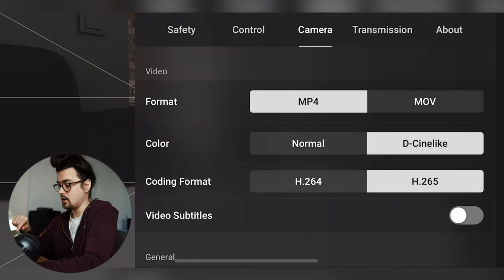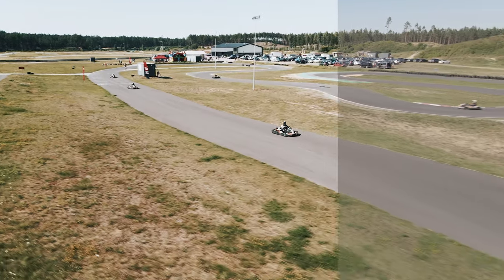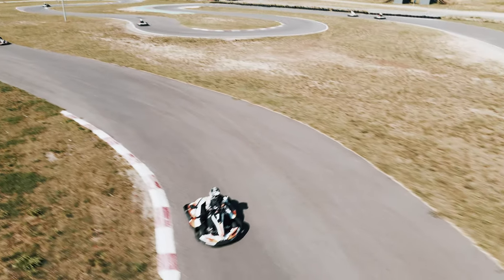In the camera section, I usually record in MP4 and in the cine-like profile, but only when I'm not recording in HDR — because HDR mode is automatic. When I don't record in HDR I use cine-like because I like to color grade my footage myself. I use my own LUTs and like to tweak the colors. If you want to play around with color settings in your software, I'd definitely suggest recording in the flattest possible profile.